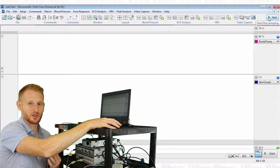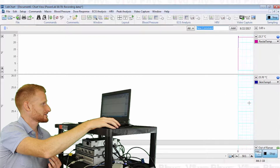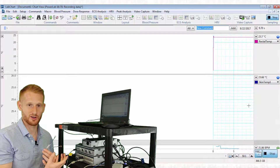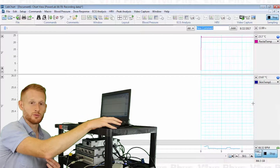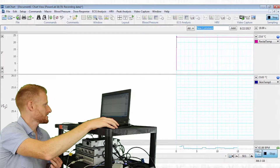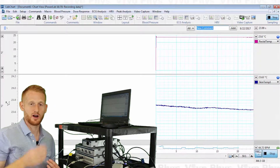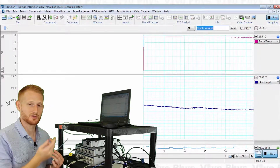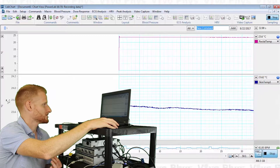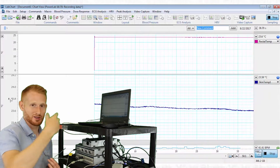I'll hit Start now so you can see it begins recording data. Some channels aren't always scaled so the current value falls in the viewable part of the screen. For the skin temperature, if you don't see a line, just come over to the empty gray space and double-click — it does a quick auto-scaling of the Y-axis so you can see the trace. If it doesn't look right, keep double-clicking for different scaling options until you get back to a good view.